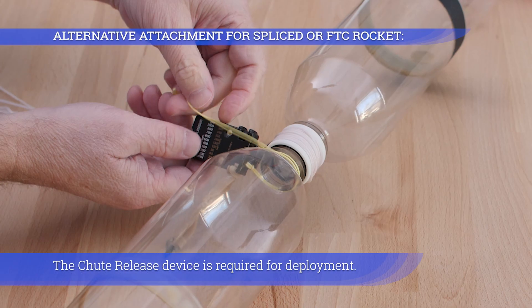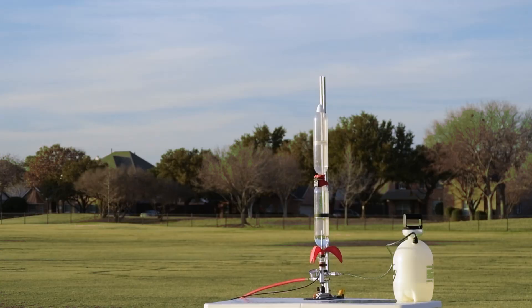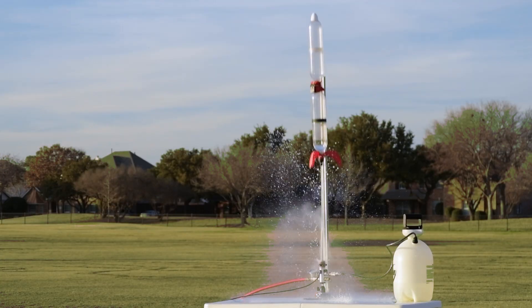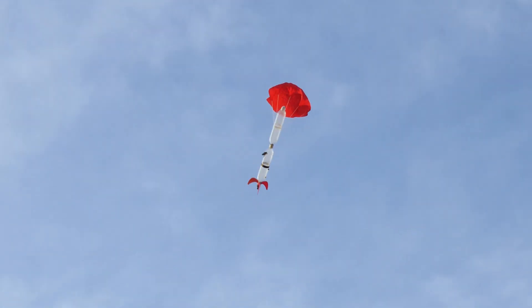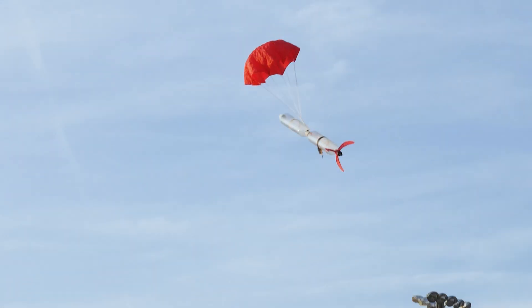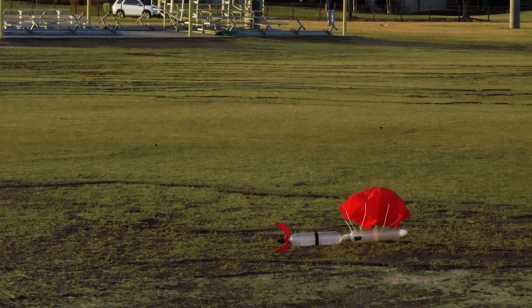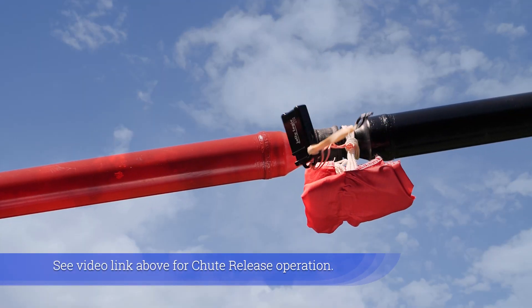A chute release device is required for deployment. See the video link above for chute release operation.